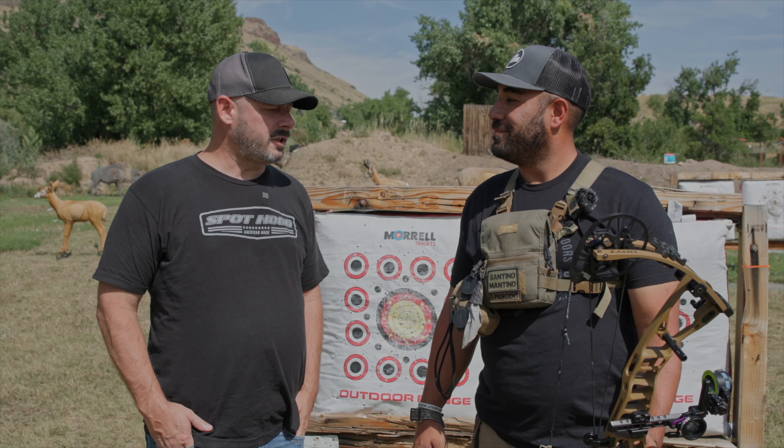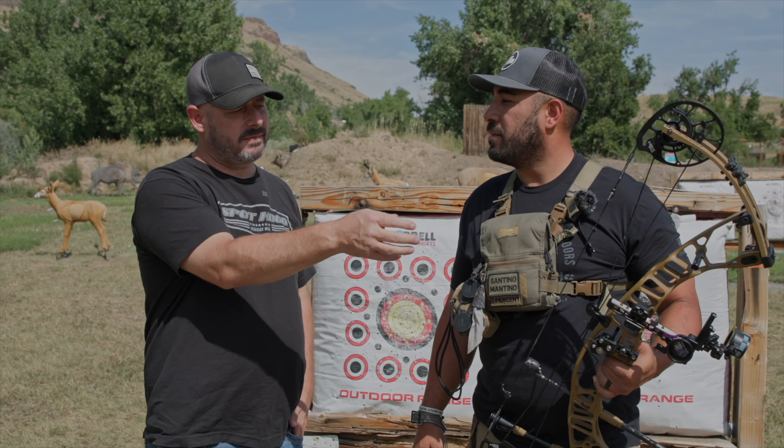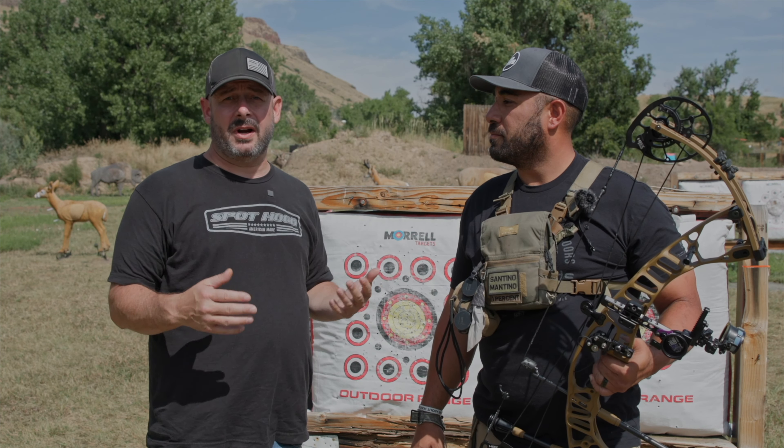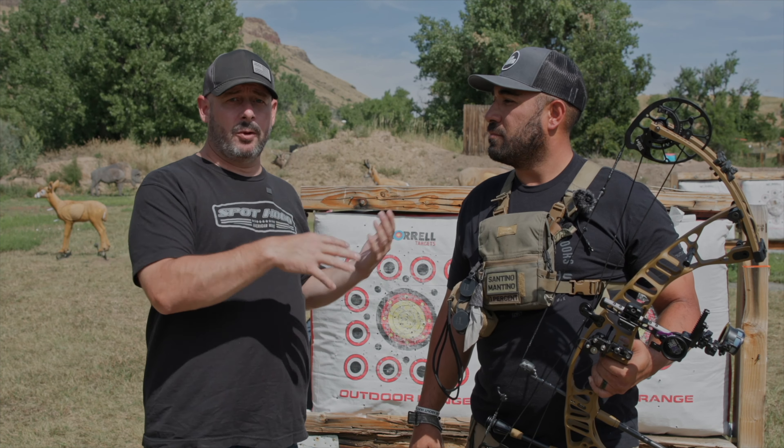Hello, I'm Josh with Spot Hogg Archery Products. This is Santino — I've been working with Santino for a while. Last night we were talking about his sight's distal position, meaning how far the sight is out in front of the bow. I was explaining that there's actually a test you can do to optimize it for what's best for you, and I'm going to show him that process.